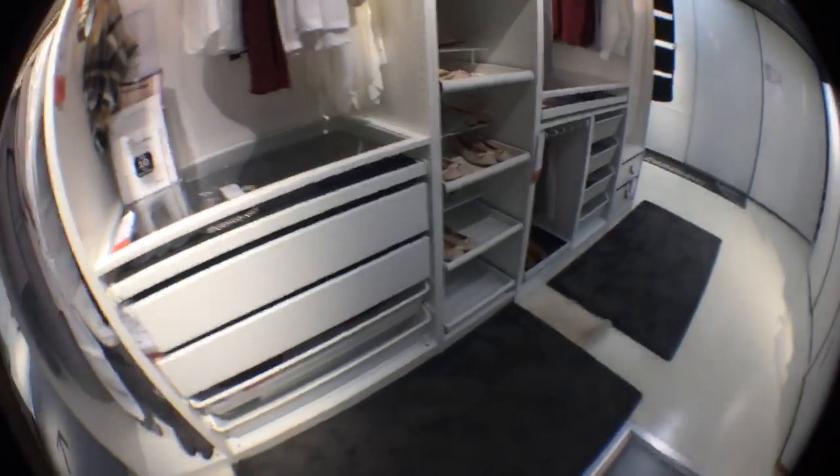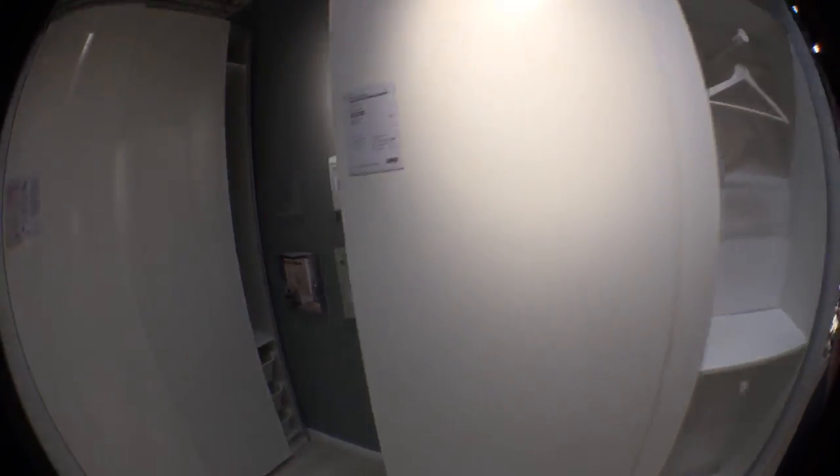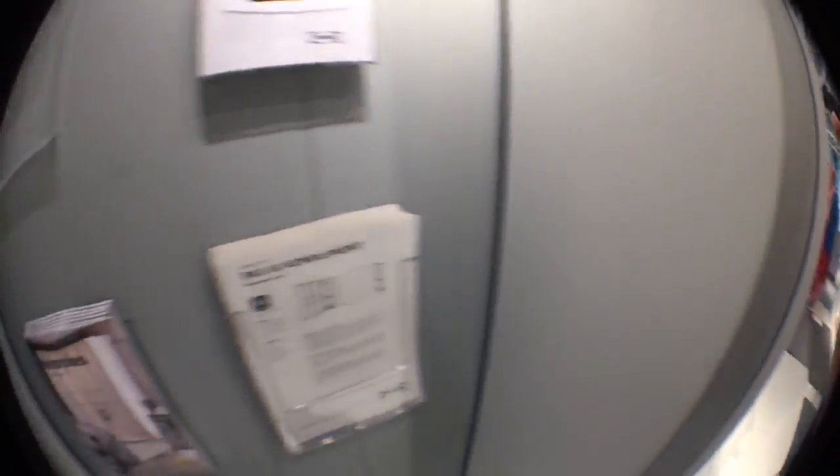There are the usual pullout trays for shoes. This is the sliding 201 - the slimmer one. You can see from the side this is the 35 cm one. The white version is 43 cm, which I think comes with the doors. This is the slimmer one with white doors.